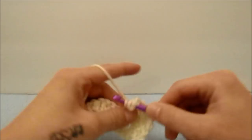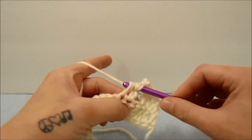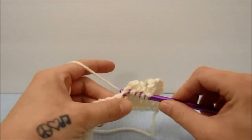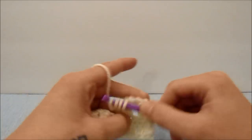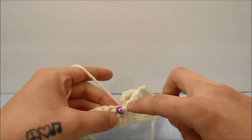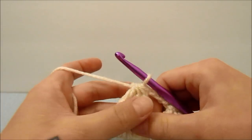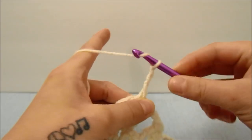Start a triple crochet in each stitch leaving the last loop on the hook, then yarn over and pull through all the loops on the hook. Repeat this all the way down. When you get to the end of this round we will chain three and start our next three triple crochets together after skipping a stitch.